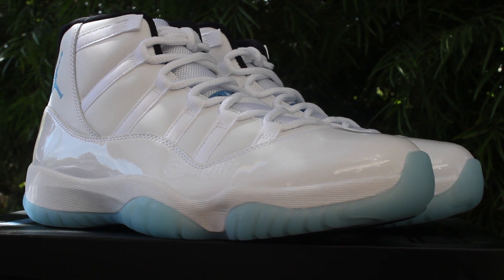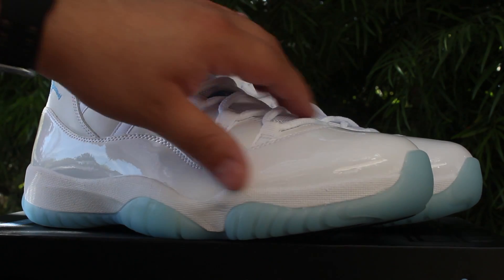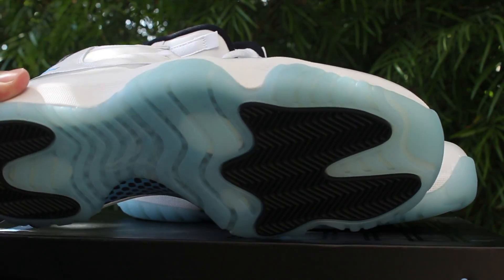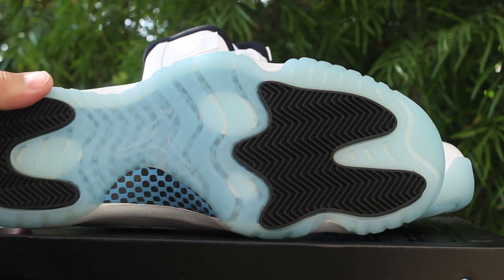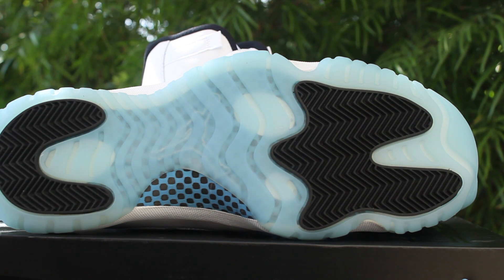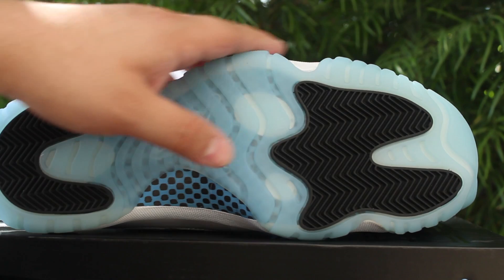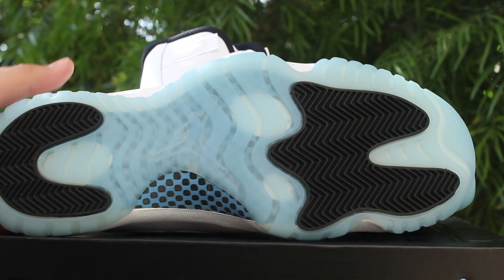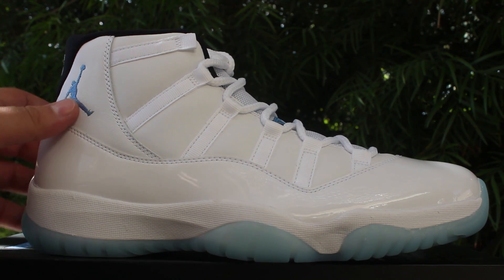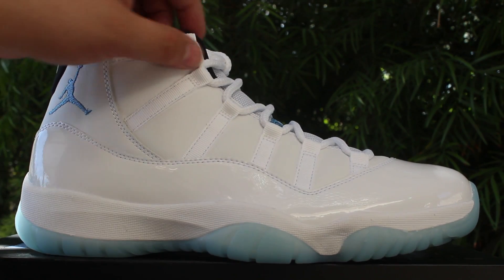They just bring back so many memories of the Columbias — the white patent leather going across the shoe, the baby blue bottom, that translucent bottom sole. You can see you've got your blue and black carbon fiber plate and then a very clear Legend Blue bottom sole with the new black traction pods. Here's the side angle of the shoe.